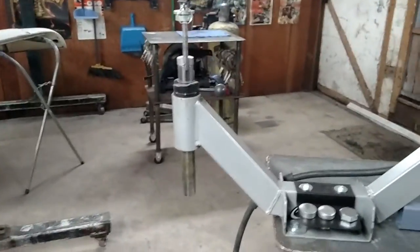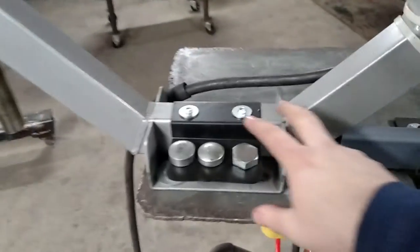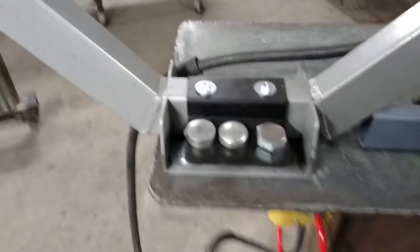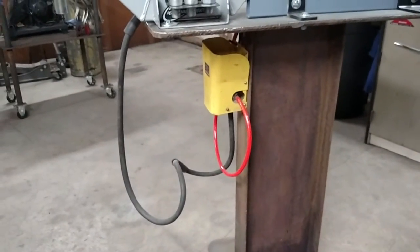The only mods I've done to the planishing hammer is I made this little die holder down here that hooks on and kind of holds the dies nice. And then there's the foot pedal on a hook, so that's up out of the way.